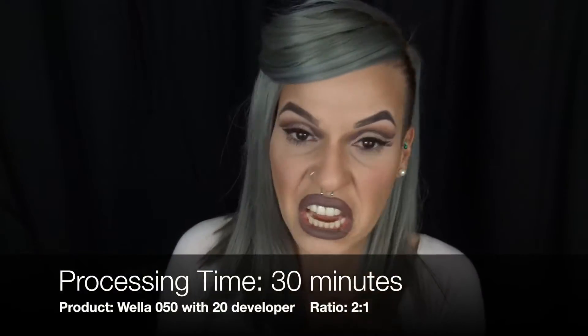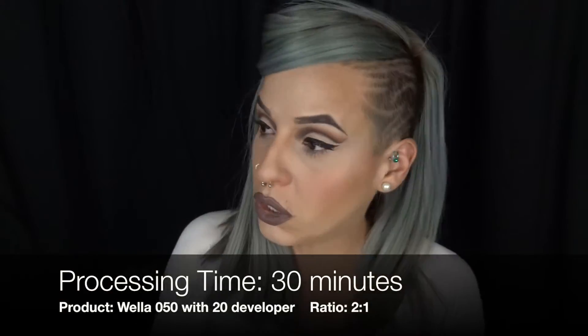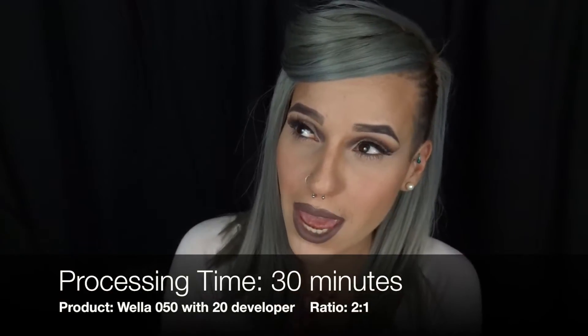What I ended up doing was the 050, and I did the full bottle 050 to 1 ratio. And this is the final look — it did end up taking.